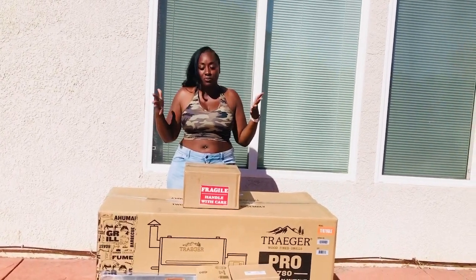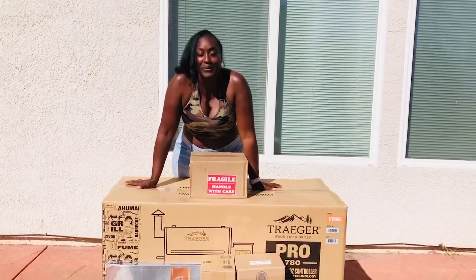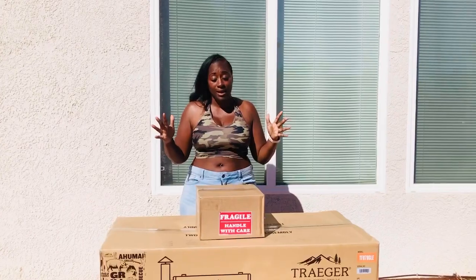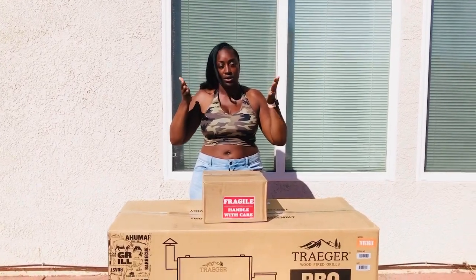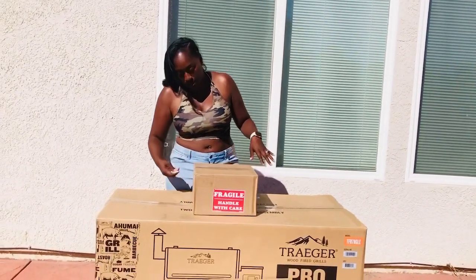I don't even know, I know it's a grill, but I'm like, okay, it's more than the grill. So, I want you guys to see. Let's just start this box because it is burning up hot outside and I want to get it done really quick. And my neighbors are doing some reconstruction in their backyard, so I want to try to beat them cutting their molding. So, let's see.